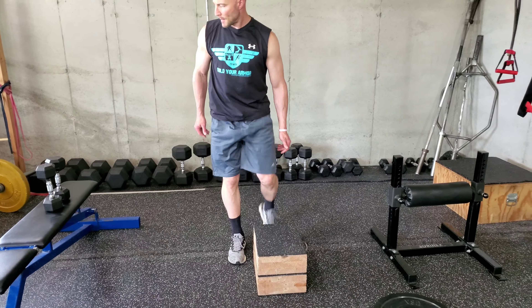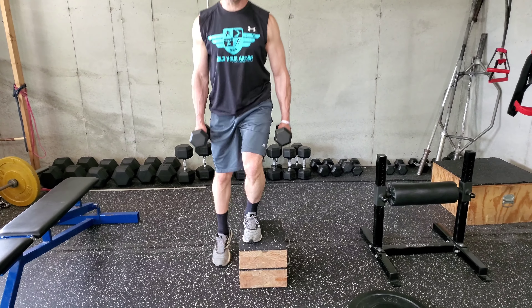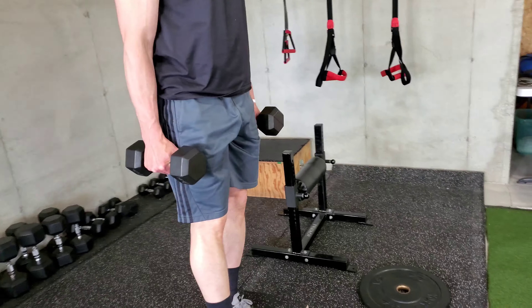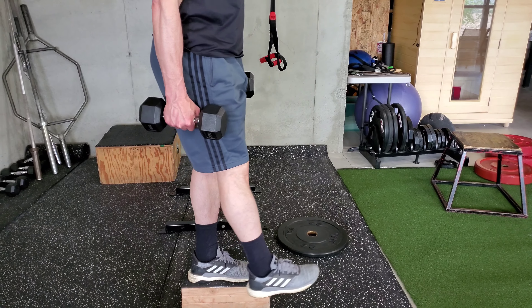And then let's go with dumbbells. So the next progression would be dumbbells. That's just a higher box. We've got a side step up. This is still considered a low box because if I look at the slope of the femur — the thigh — the thigh is quite down. It's way below 90, so this is still a low box.